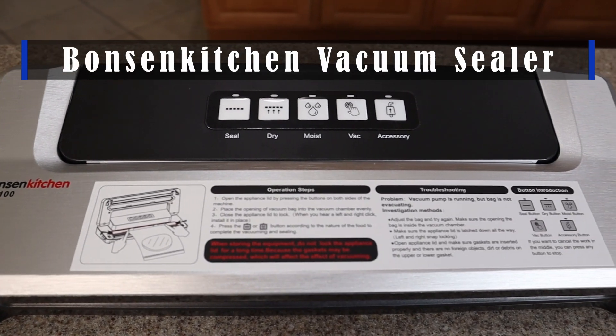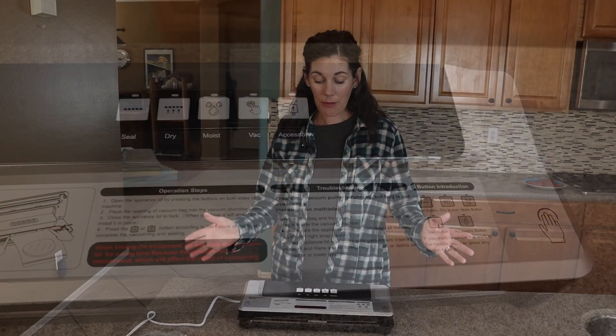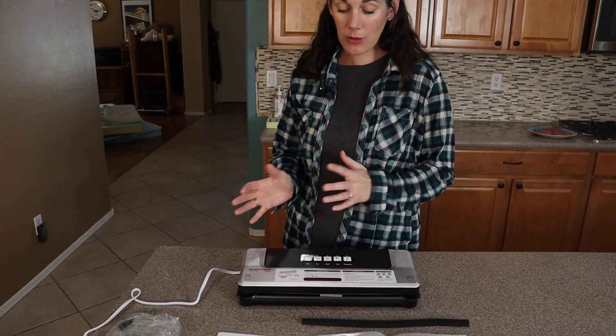Hey guys, this is the Bonson Kitchen Vacuum Sealer. It works with wet foods, dry foods, and moist foods.